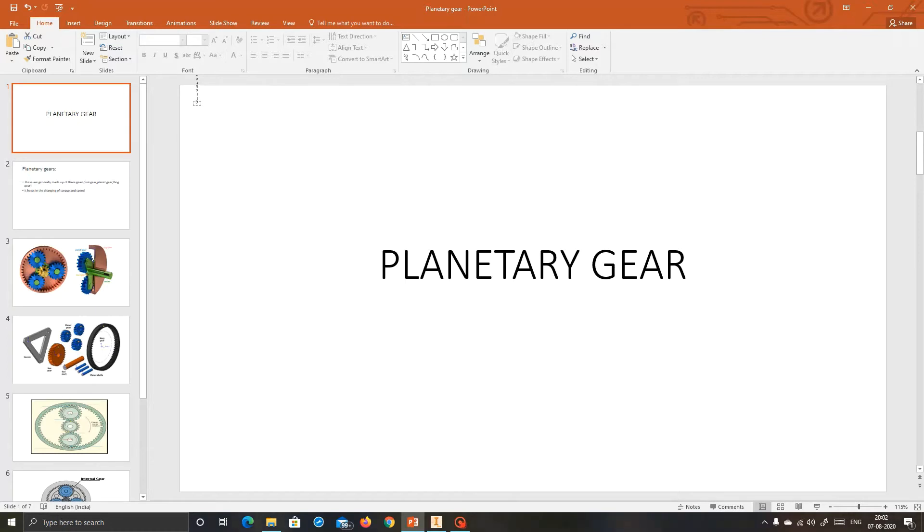We know that there are three types of transmissions used in the automobile. The first one is automatic transmission, manual transmission, and then semi-automatic transmission. I have already explained about the automatic and manual transmission. Now I am going to explain about the planetary gear, which is the heart of the automatic transmission.